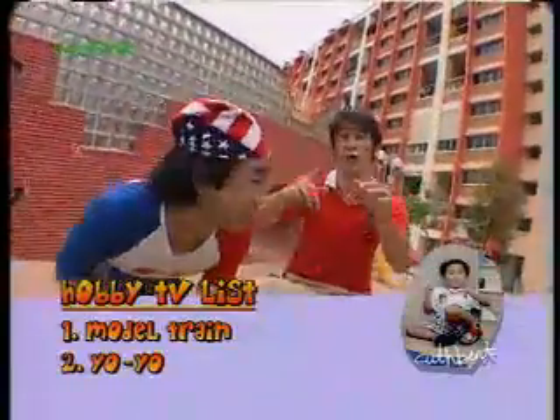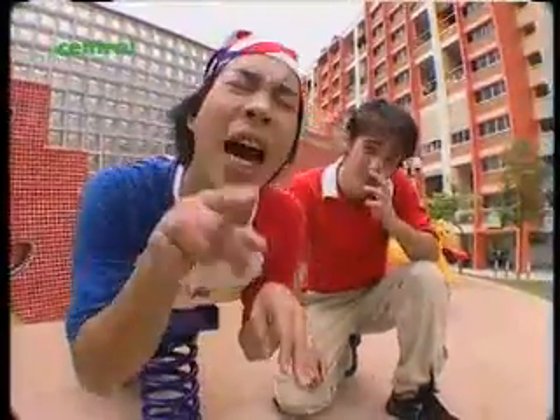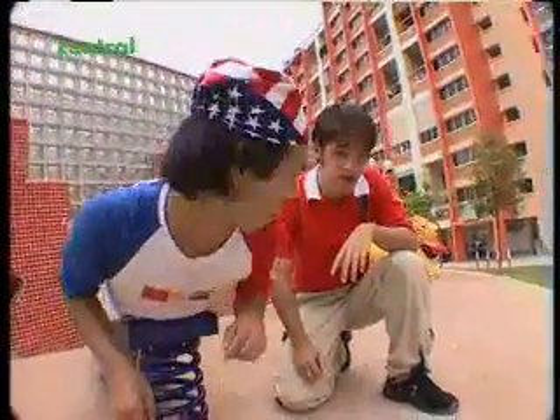So, Gus, what do you think of old-fashioned hobbies? Well, I'm starting to come around to the idea. Come around — get it?